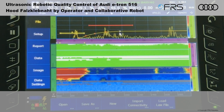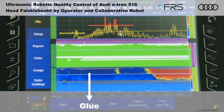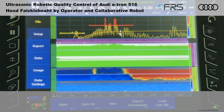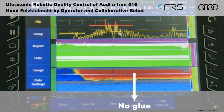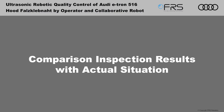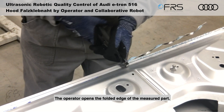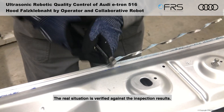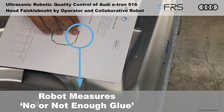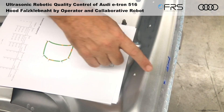Here is how the output of the phased array ultrasonic sensor appears on a signal processing unit. The operator opens the folded edge of the measured part, and the real situation is verified against the inspection results. The sections with no or insufficient glue, as identified by the robot cell, correspond to the reality — as do the sections with sufficient glue.